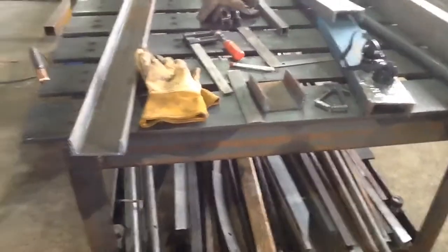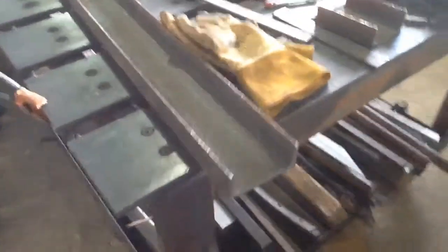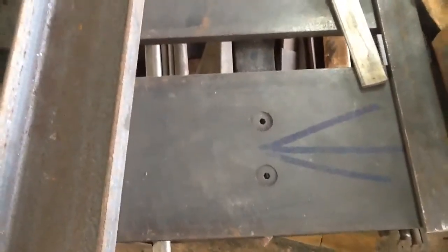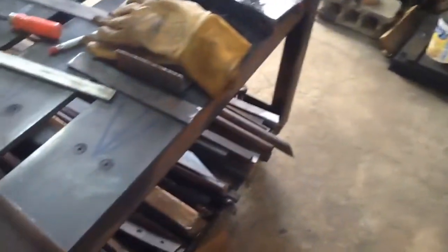I'm cutting the channel here with the plasma cutter. The whole thing is made out of channel, and it has screws that hold it down — countersink drilled with the drill press over here. So I'll just get started cutting.